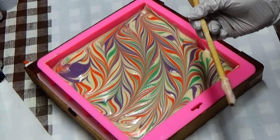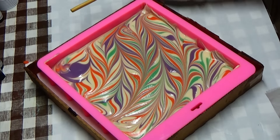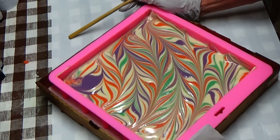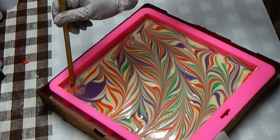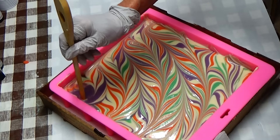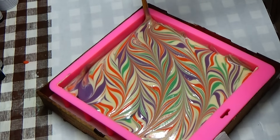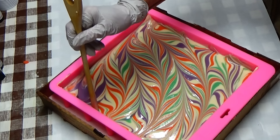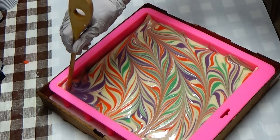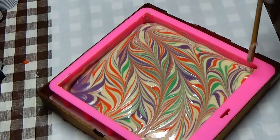It can be done with thick soap. I still have some soap that I have to use up — probably throw it in some cupcake containers. I want to fix this corner a little bit, there is too much purple. Still too much purple. There you go.